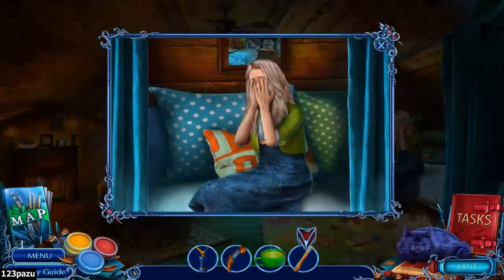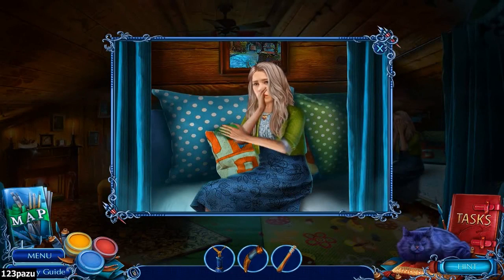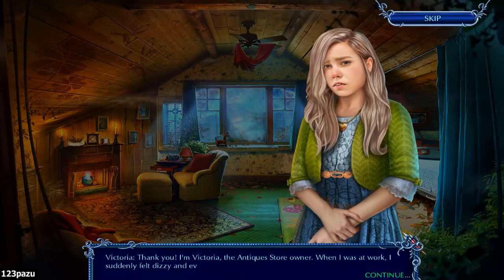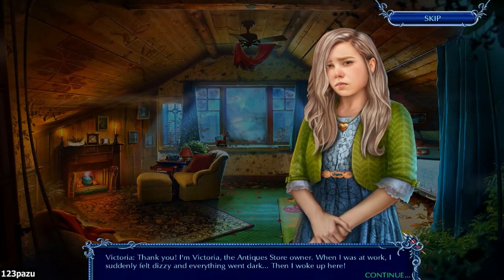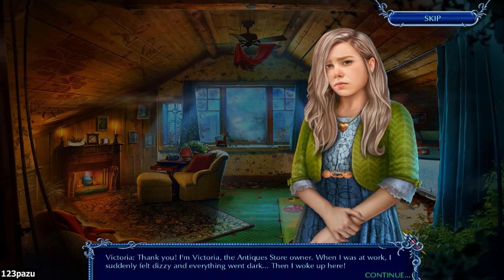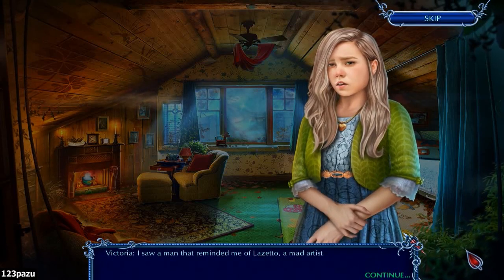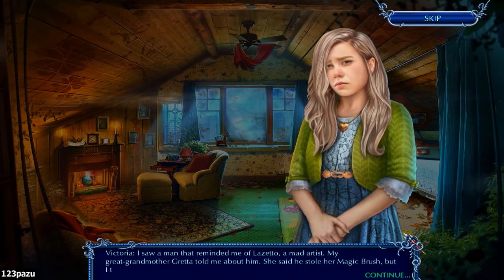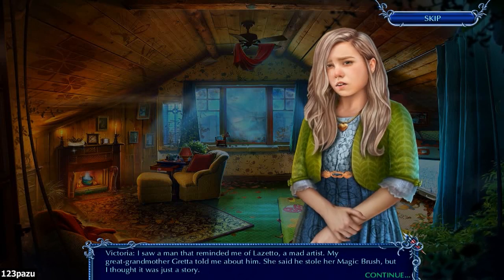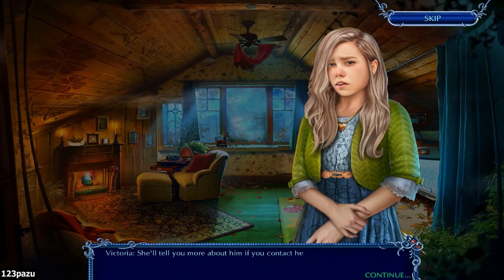All right, here you go Victoria. You feeling any better? Thank you - I'm Victoria, the antique store owner. When I was at work I suddenly felt dizzy and everything went dark, then I woke up here. I saw a man that reminded me of Lizetto, a mad artist my great-grandmother Gretta told me about. She said he stole her magic brush, but I thought it was just a story. She'll tell you more about him if you contact her ghost.